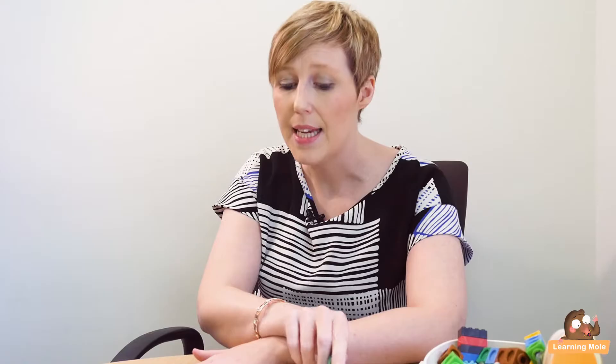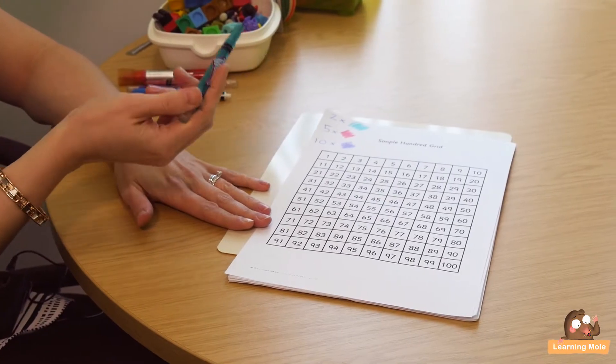Your child might be starting on their journey of counting in steps of twos, fives and tens. Obviously you don't want to do these all together — for the purpose of the video I'll show all of them, but you will want to do twos first, then fives, then tens. It's about allowing them to see the patterns. If you have a 100 square and different colours, they can colour in and have a look at it.